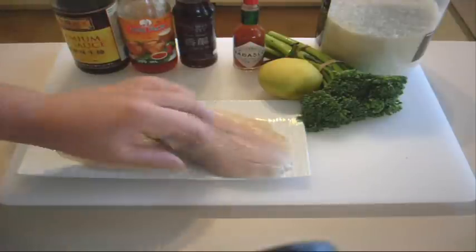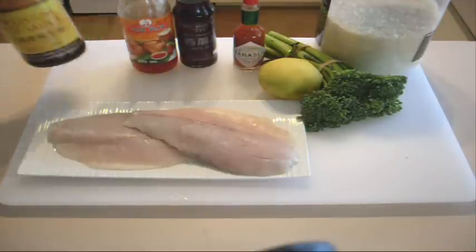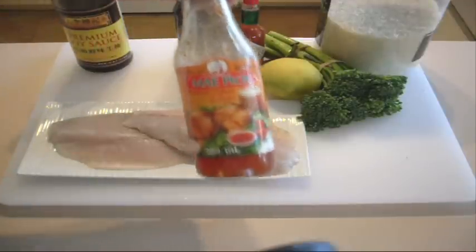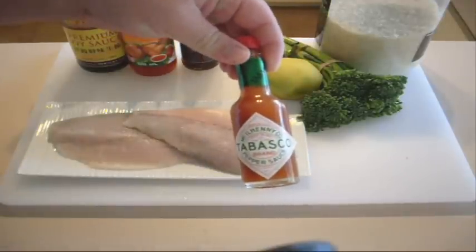First of all, I'm using just a nice barramundi fillet of fish. You can use any thick fish that you like, anything that you want — whatever your favourite is, use it. I'm just using barramundi today. You're also going to need some soy sauce, some sweet chilli sauce, some sesame oil, and some Tabasco pepper sauce.